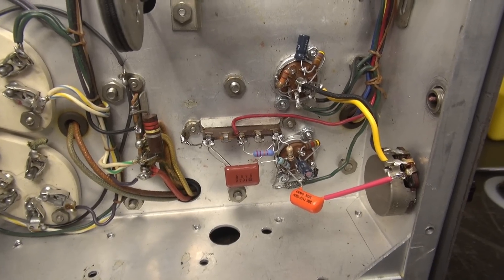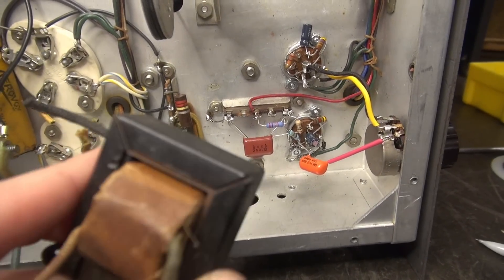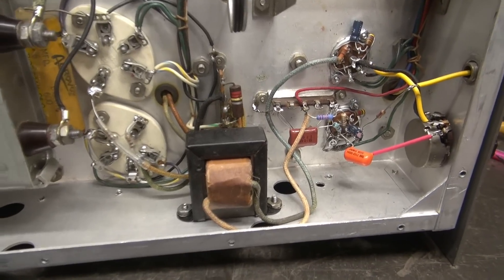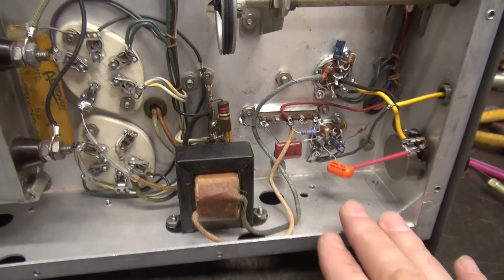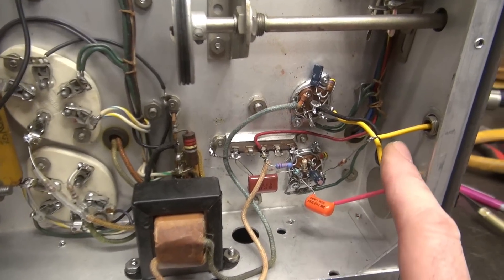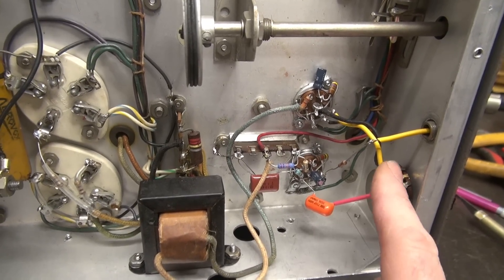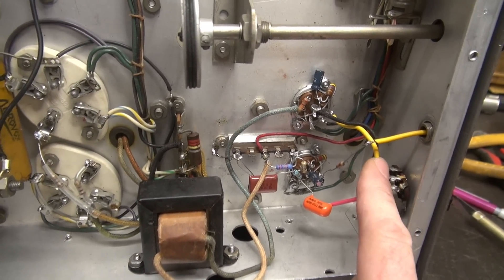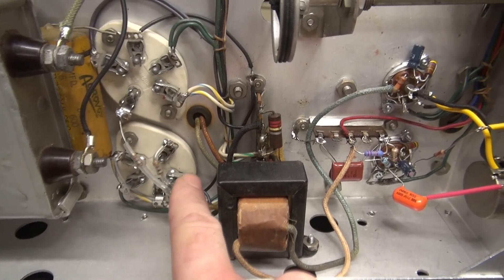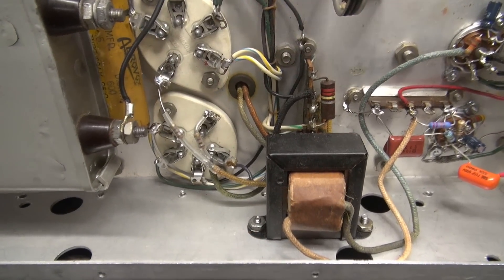There's the audio input section rewired for the 6AU6s like it was stock. Now it's time to get that interstage transformer installed — we're getting close to firing it up. The audio section is rewired. I made a temporary connection just to inject some audio, since I'm going to be changing out that front jack. I also added 100-ohm resistors going to the grids of the 807s — this design didn't use them, but the Viking 2 added it, so I put it in.